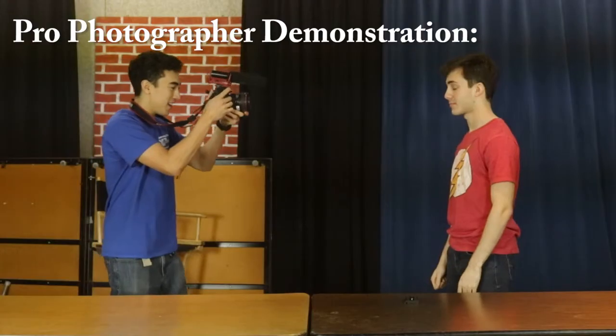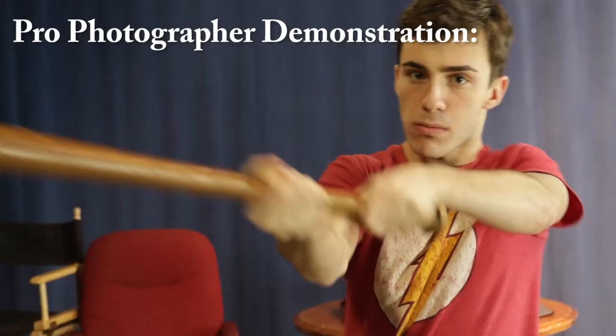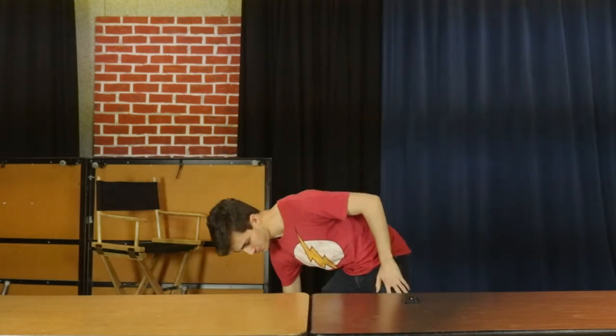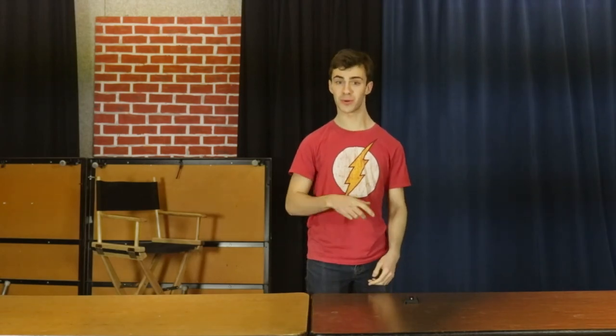Follow those steps and you'll be using the Canon 7D like a pro. Thanks for watching. Stay tuned for next time where we will have another tutorial for you.